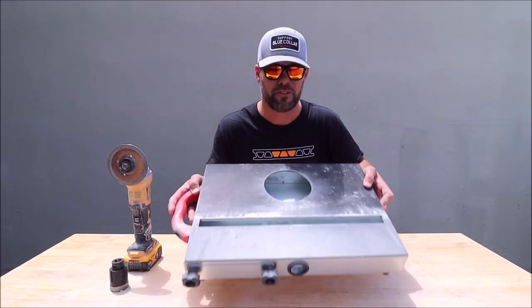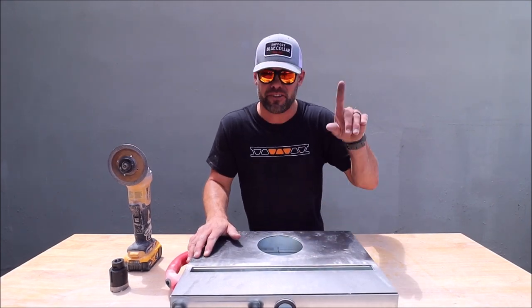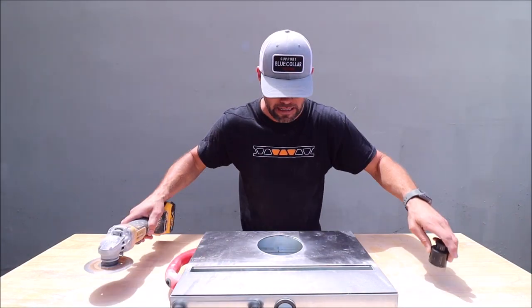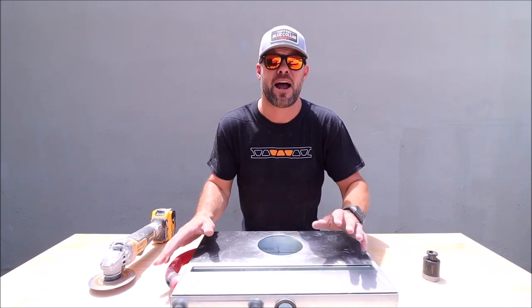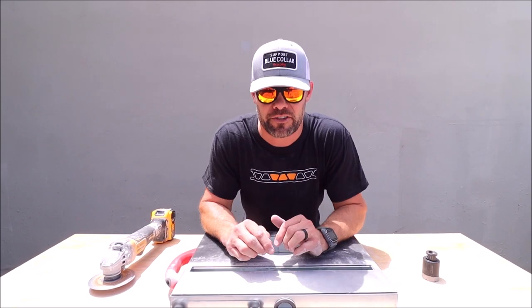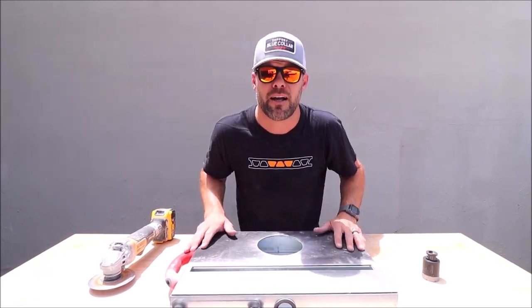Well there it is — this thing works great. A very good tool to have in your toolbox, something you can set up at your station when you're making a lot of cuts with your grinder. RTC's Backdraft Dust Reduction System. I will leave a link down there if you guys want to check it out. Don't forget to subscribe and tap that bell notification for the next Tile Tool Tuesday. I'll see you next time.